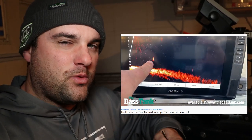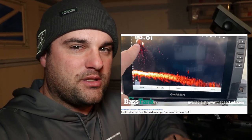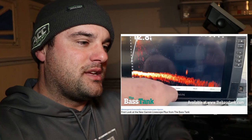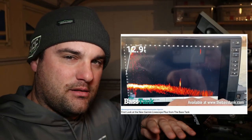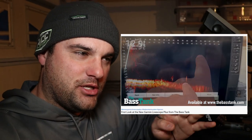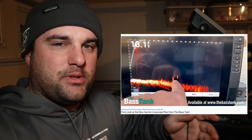I noticed when ice fishing I had to change the transducer angle to see my jig straight below the transducer, typically when fishing 25 to 30 feet of water. There was a little dead zone, especially when using really small tungsten jigs — had to adjust the transducer a bit. I'm probably not going to get the LiveScope Plus transducer this year, maybe next year, just to see if there are any bugs and how it plays out.